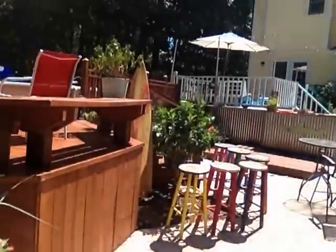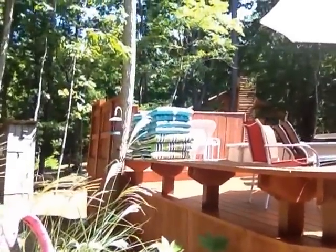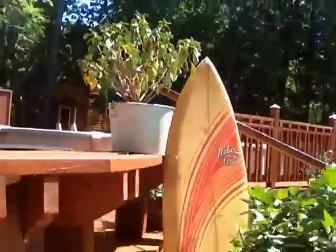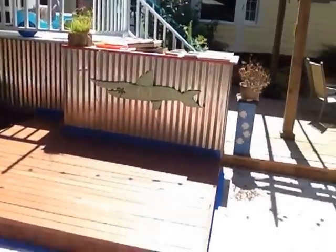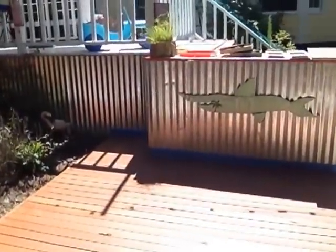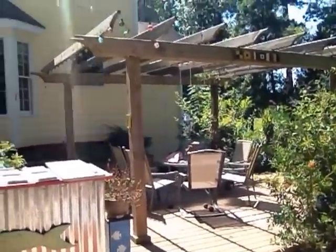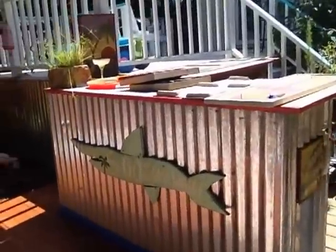Sherwin Williams. And of course stained this deck up here, did the back and the side there. And there's another outside bar — just finished staining this too. And there's another upper deck, and of course we'll probably finish out that deck over there in that gazebo area. But another bar outside here.